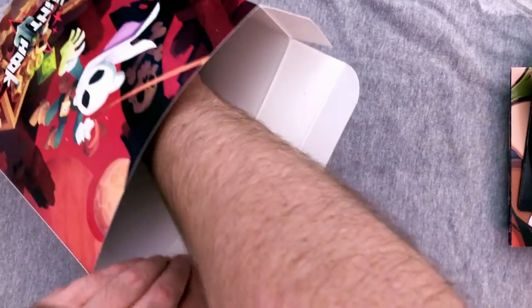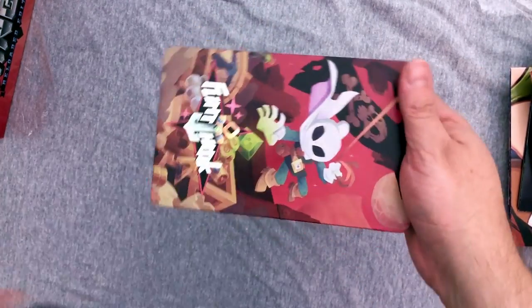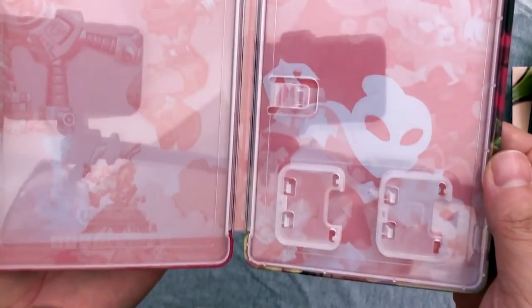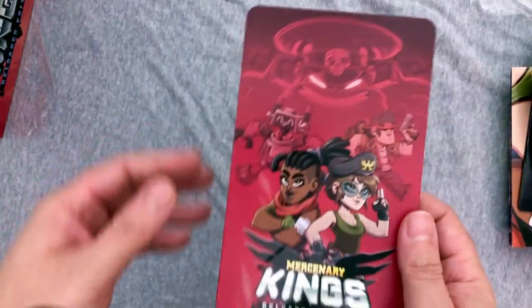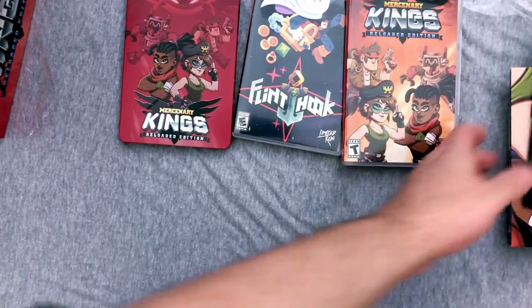Now we're gonna get the pièce de résistance. The last thing in the box is the reversible steelbook case. Oh, this is gorgeous — it's so shiny. The art on it is stellar. You get both game names on the side, and it holds both games. I can't decide if I want to have them in two cases or put it all in the steelbook. The steelbook is definitely one of the really cool benefits of the collector's editions — almost every game is coming with a steelbook of some sort. This is an awesome collector package, seriously.